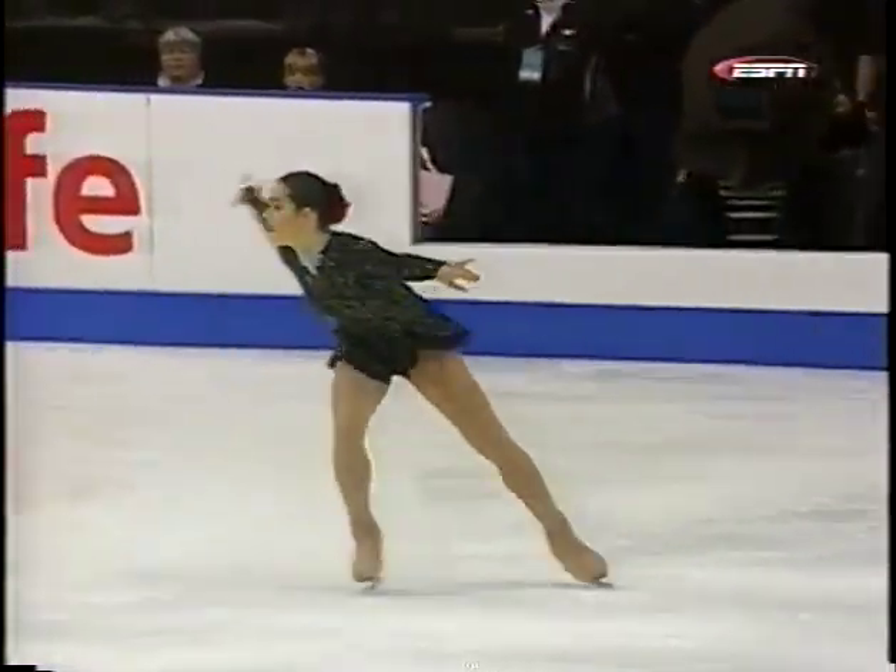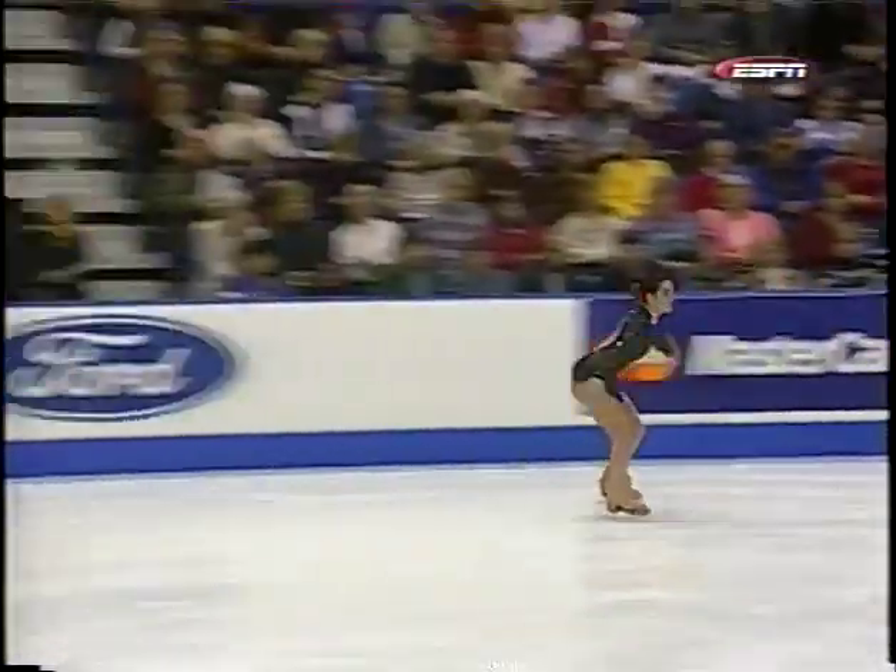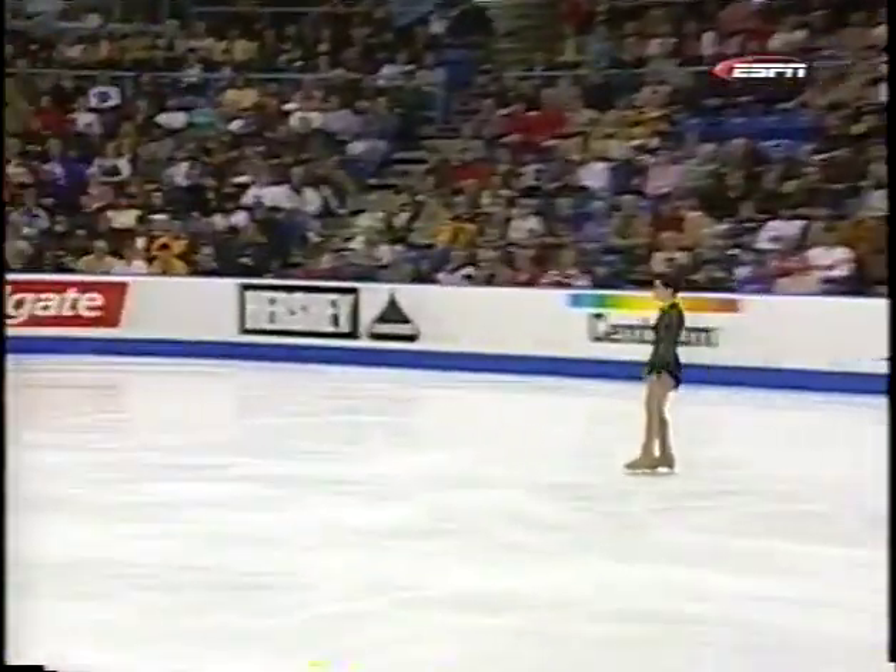She's a true beauty on the ice, but in practice her jumps have not been consistent. She'll need something special in this short program to be competitive.